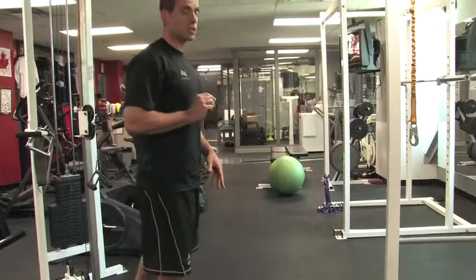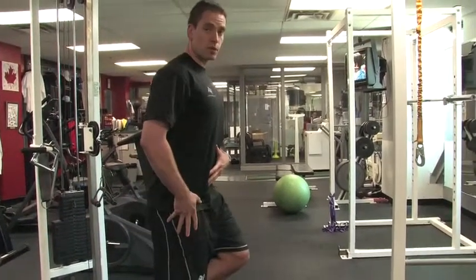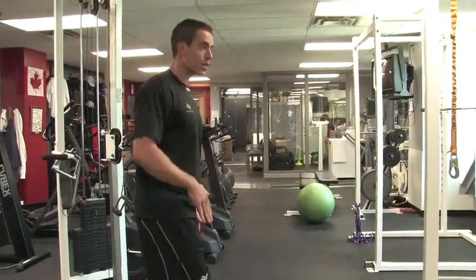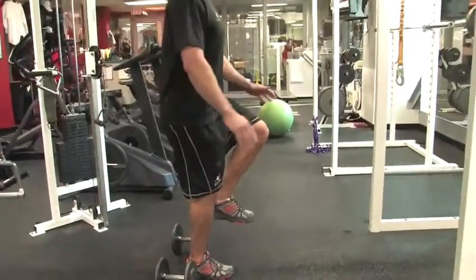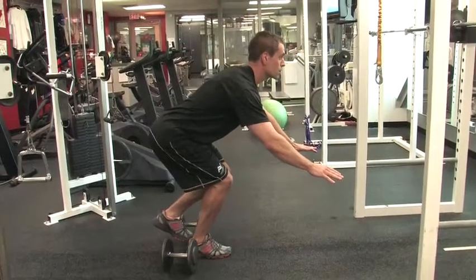Some big cues to think about: weight through the heel, knee over the toe, hip straight back. Ideally when watching a client from a profile, I should see your toes, your knees, and your nose all in a straight line — something like this, as opposed to this.